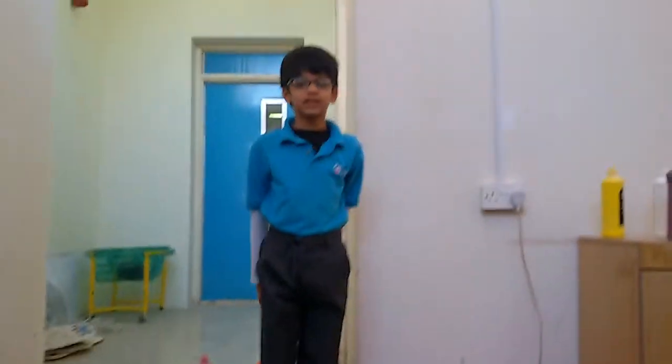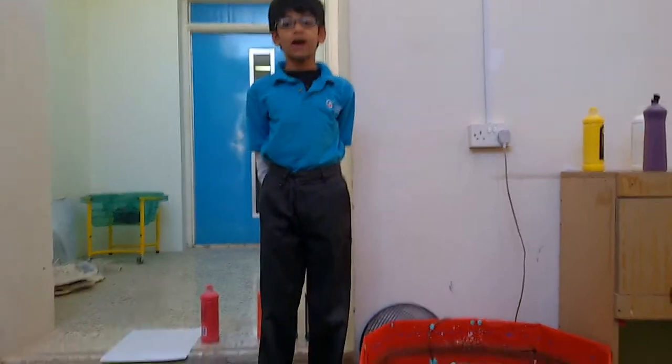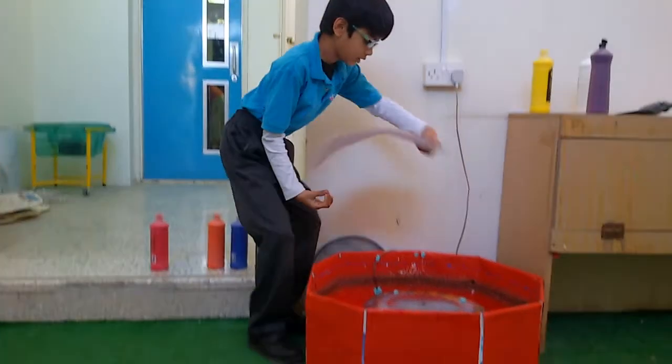You can create a spin art machine by fitting a platform for paper on top of a high-speed rotating device. To create spin art, first you need to place a paper on the platform.